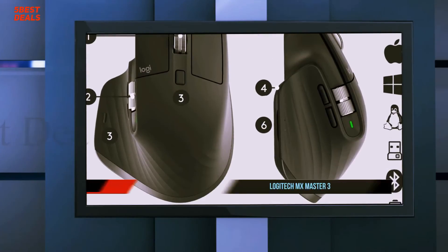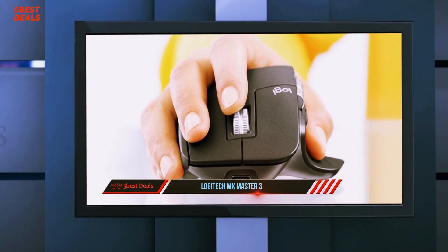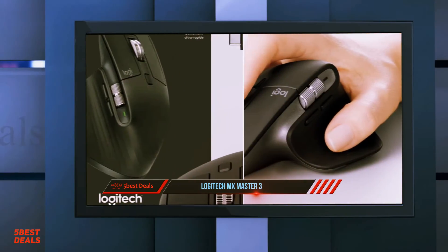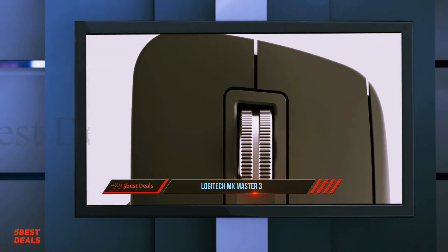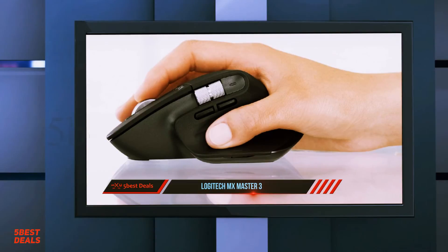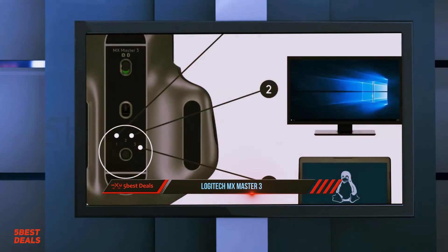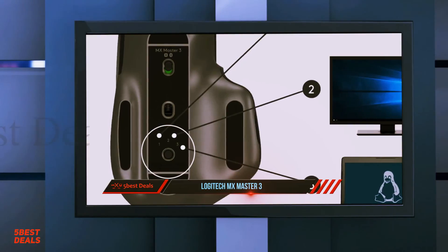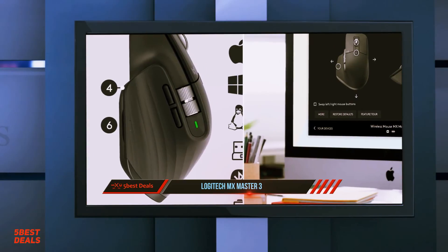And at number one, the Logitech MX Master 3. A few years ago, Logitech hit on a winning formula with its MX Master mouse. This premium productivity peripheral provided everything power users needed: thumb buttons, a horizontal scroll wheel, gesture controls, and a robust software suite. The MX Master 2S followed with improved battery life and new software features. The MX Master 3 is not radically different from its two predecessors, but it's the most refined version yet.